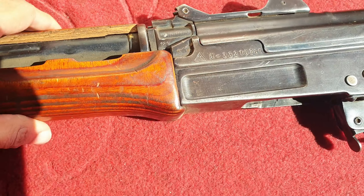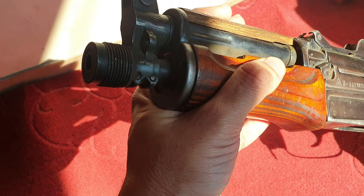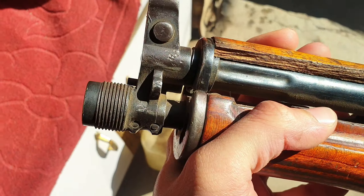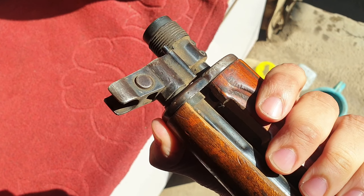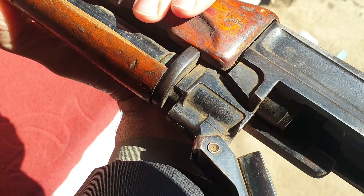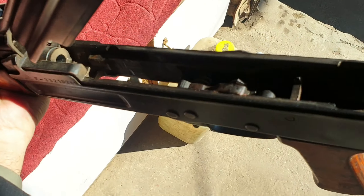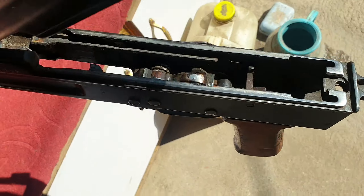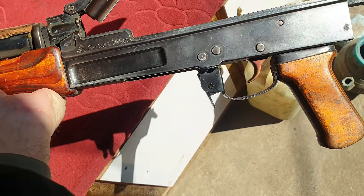It has Chinese markings on it of all things. Just take a look at what a local Krinkov may look like in some form if converted from a double body or milled receiver AK. You can see what that barrel assembly I showed you to begin with would look like on an actual AK, and it has a local trigger group as well.